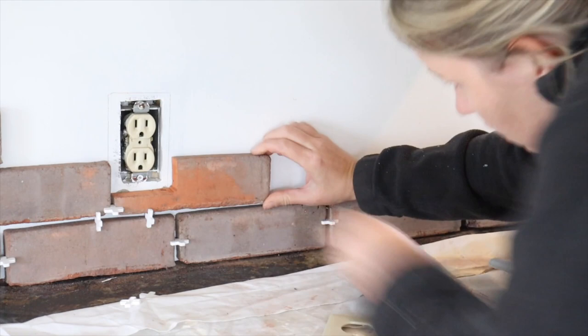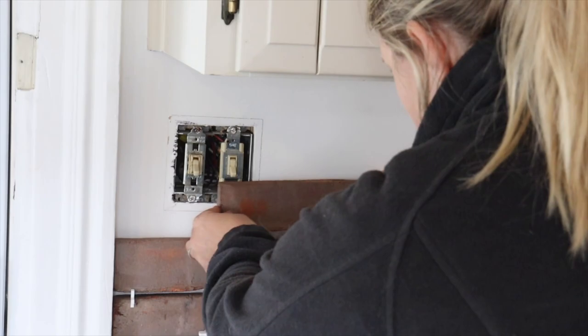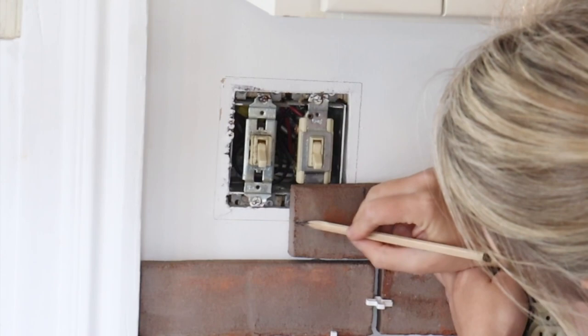We made appropriate cuts for around the outlet covers and the light switches. You want to make sure that the brick goes directly up against the light switch cover box, because you're going to lay your outlet covers back over top of the brick. We continued placing our brick, working our way up the wall.